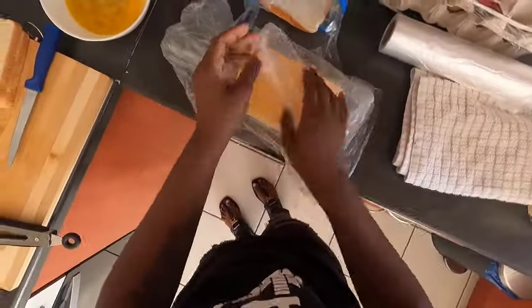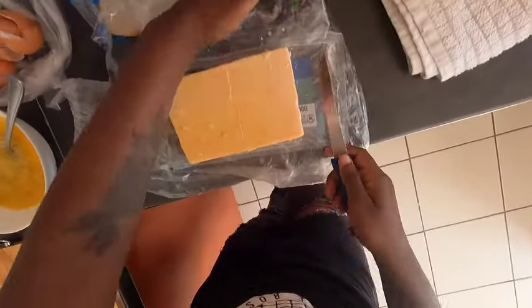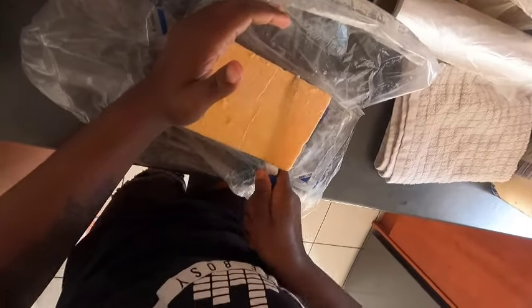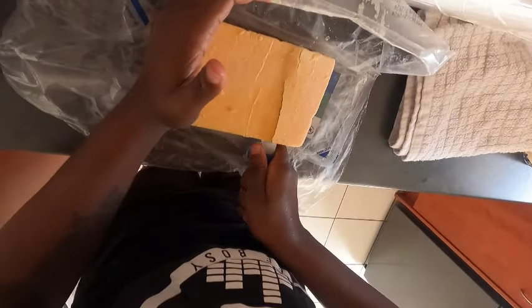So I got this cheddar in my fridge — it's not sliced, guys, so I'm going to slice it. Let me try, try, try.